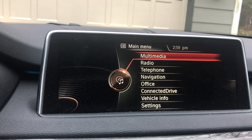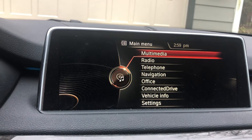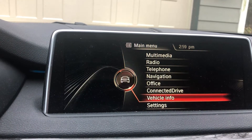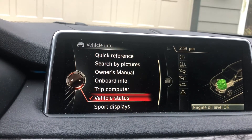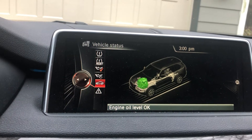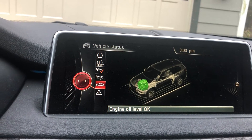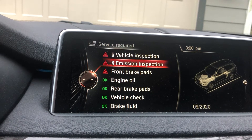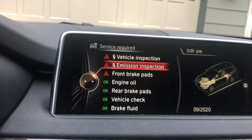Go into your screen, go under Vehicle Info Status, then go into Service Required, and under Emissions Inspection click on that.